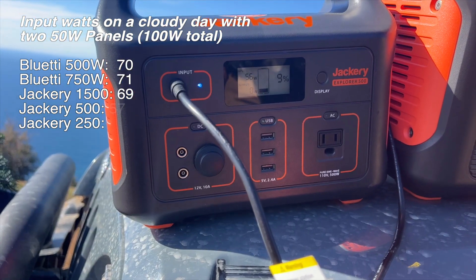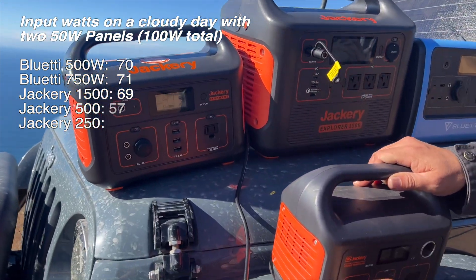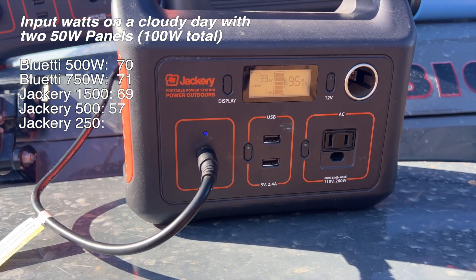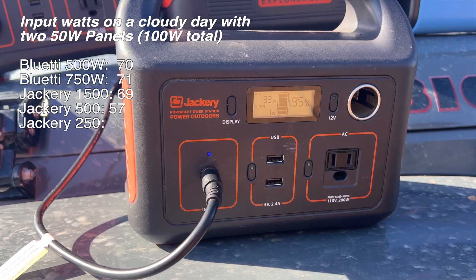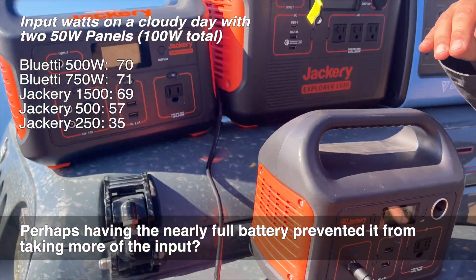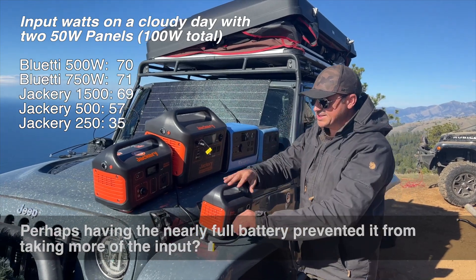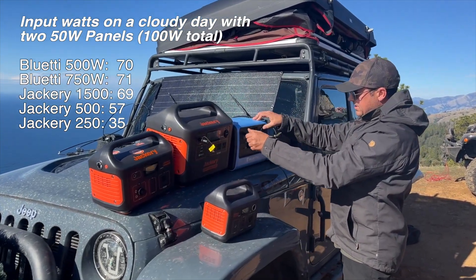That one — the Bluetti 500 — is only hitting 57. That's really interesting. And the Jackery 250 is running in at 32, though it is at 95% charge right now. I think it would take more if it needed it, so it's really interesting that the smaller Jackeries seem to accept less wattage in from the solar system as the size goes down.